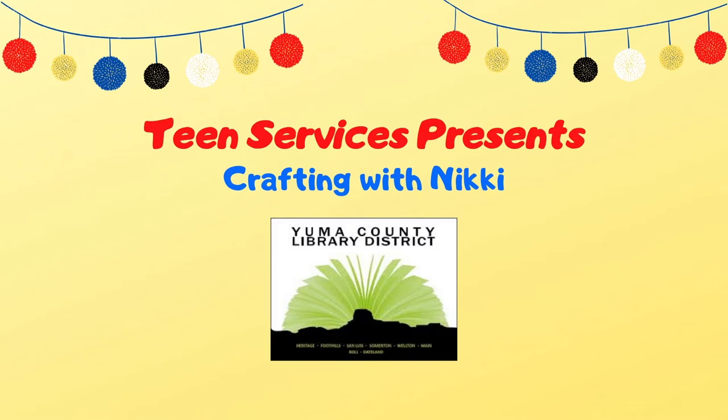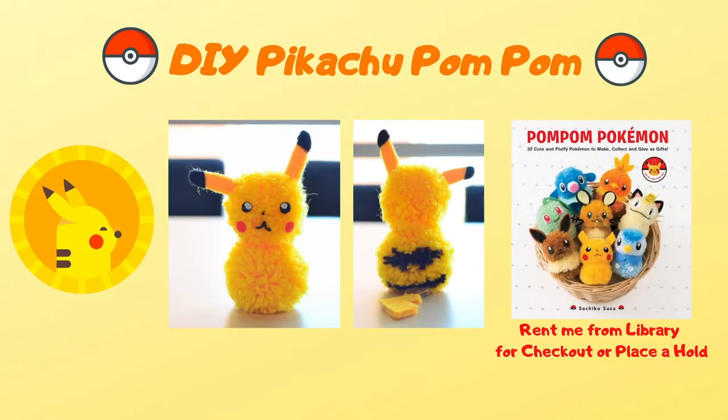Hi everyone, this is Nikki from Teen Services and today I'm going to show you how to make a geeky craft. We will be making a Pikachu pom-pom, which you can actually rent the book from the library. I highly recommend using it because it will help you while we do the tutorial.